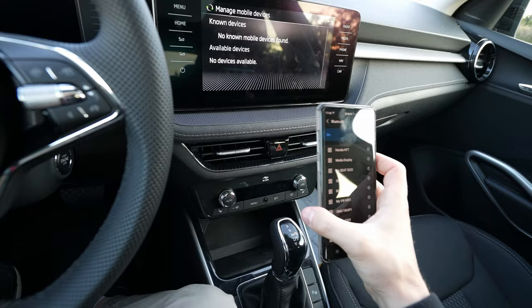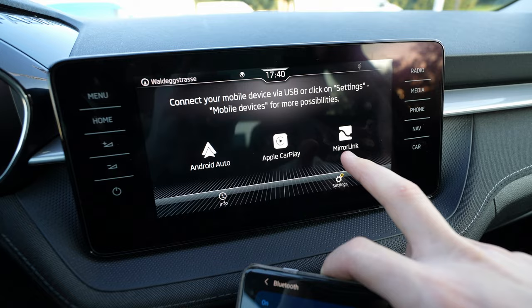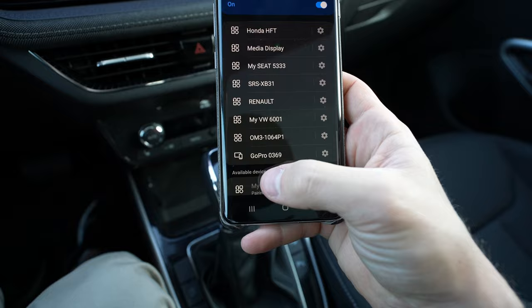Let me go to the main menu to show you from the beginning. First, you go to Smart Link on the media menu. Then you will see your device listed. Go to the device, and down here you have the connectivity — this is the Skoda. It will then ask you if you want to pair it.